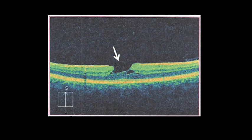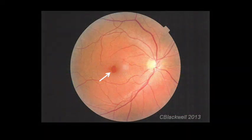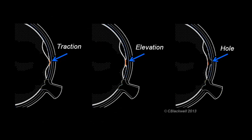Here is an OCT scan of just such a hole. Note the foveal contour has steep walls and undermined edges. This is one of the few cases where you can see the problem by looking directly into the eye, shown here as the darker red area in the center of this photo. Vitreous pulling on the retina.